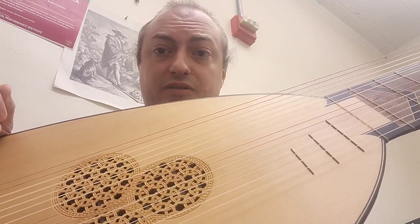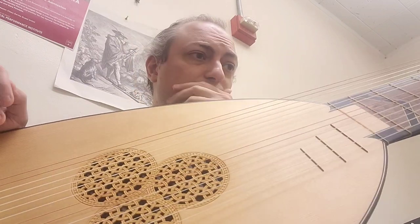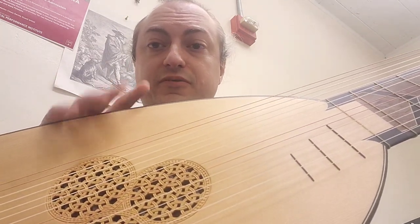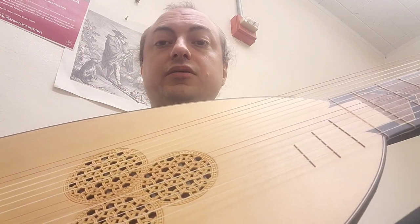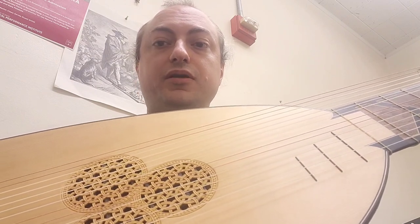I want to share what's already been done, specifically in Europe in the 17th century. This is a copy of an instrument from 1614. The original is in a museum. It is called a theorbo, or chitarrone — a large chitarra. Chitarra, chitarrone — one means big, and it is big.